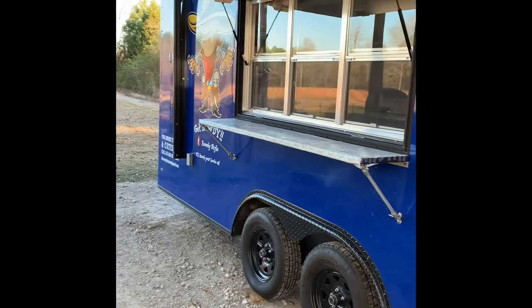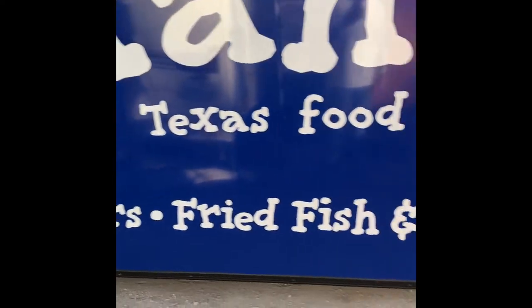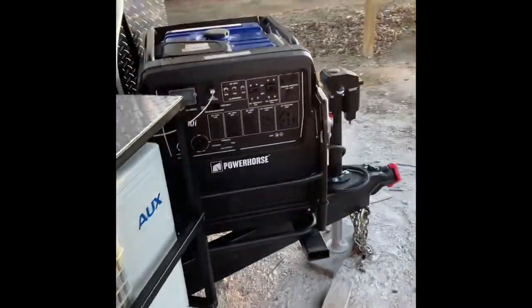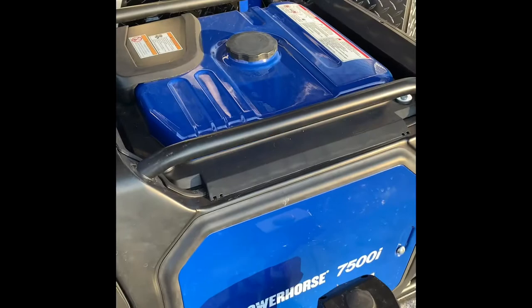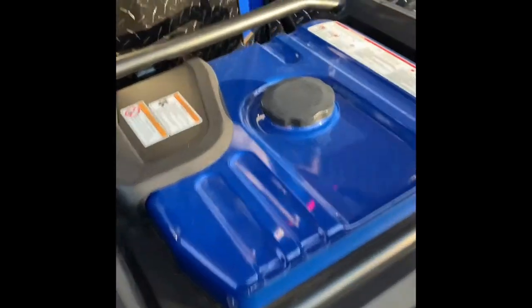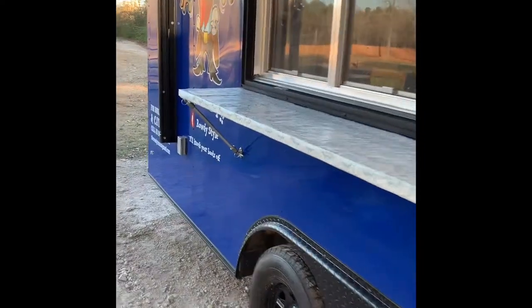Hello, this is Jonathan with the Rowdy Texan Burgers, Barbecue and Fish. We have a food trailer and I want to do a review on this generator right here — this is the PowerHorse 7500i inverter generator. I think we paid somewhere around $3,000 for it. I was looking for a generator that was super quiet and big enough to run a trailer of this size.